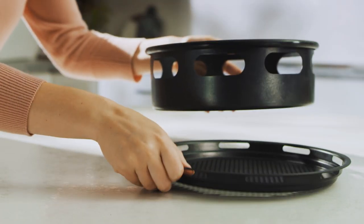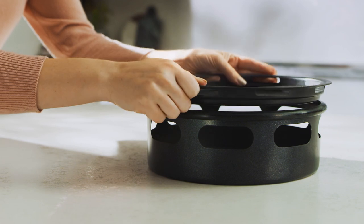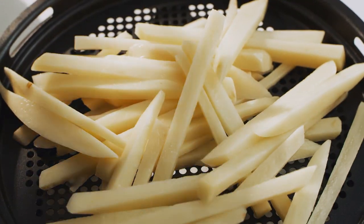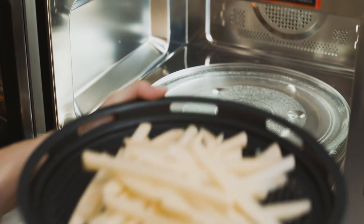Place the air fry pan on top of the air fry kit base. Then place uncooked food on the air fry kit. Finally, place the air fry kit on top of the glass turntable.